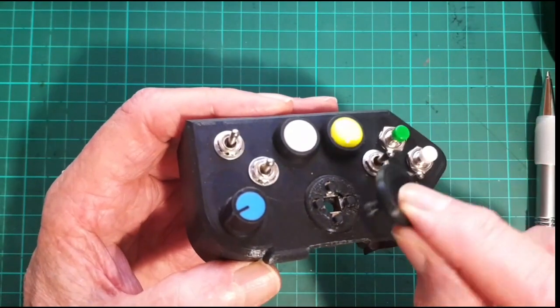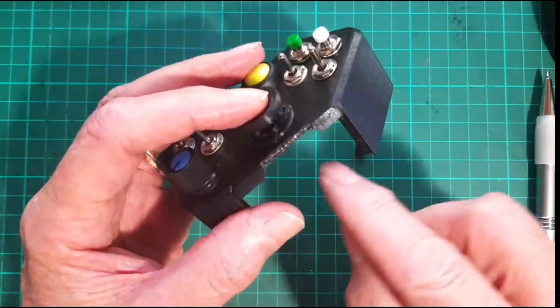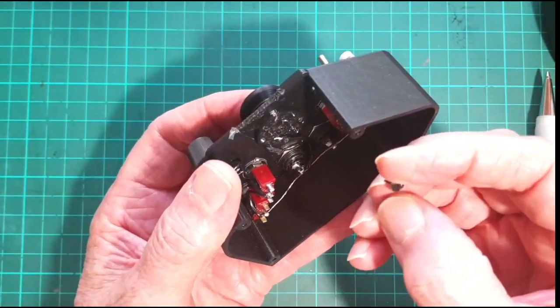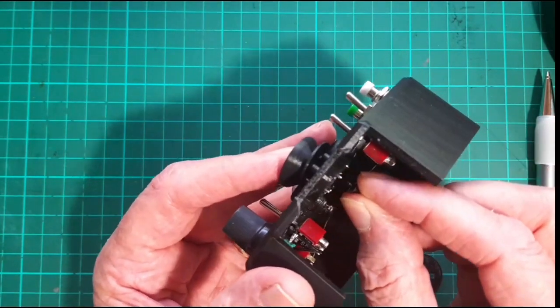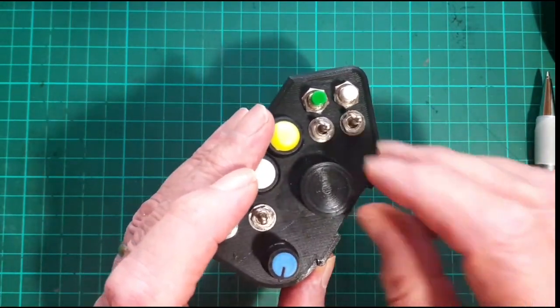So the stick you can just put in there like so, and then the height's right. There are a few different heights included in the files. Then you can use the little plastic washer that's there and a tiny screw, and fit that in there so that it holds the stick in place. The stick will still be able to wobble around and do its job.